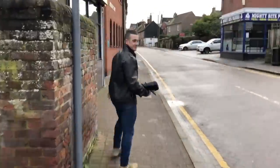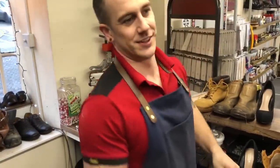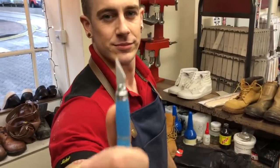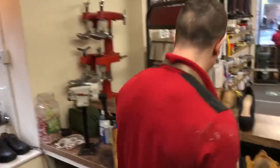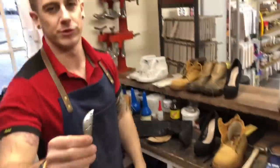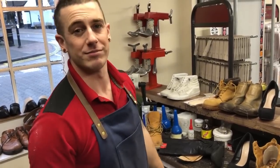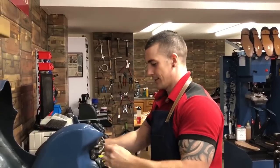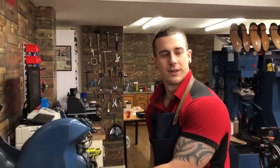Paolo asks: can you put toe plates on a lady's size 4 oxfords? Yes, absolutely. Toe plates come in all sorts of different sizes — we've got the Lulu toe plates which are really popular and come in nice small sizes, so you can definitely put them on ladies' shoes.